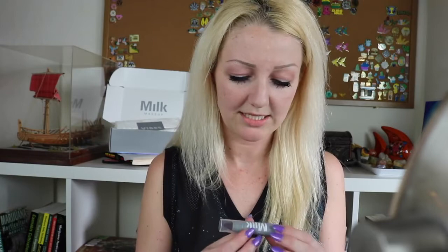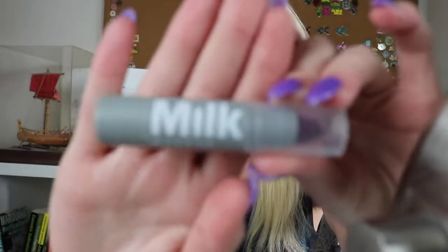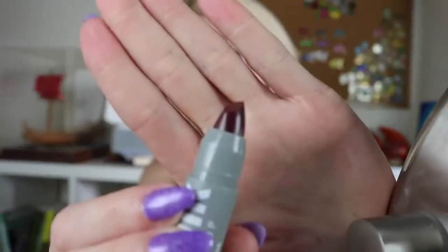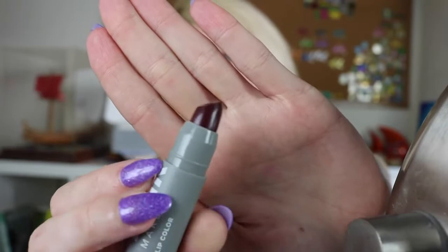Next up, I want to try the lip color, which is called Dip Out Lip Color. Here it is in the packaging — it's a super dark color. I mostly got this kit because I wanted that highlighter, which was sold out otherwise, but I'm pretty curious about this dark lip color and how it's going to look on me and how it feels.